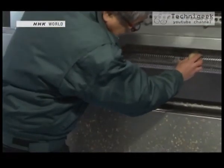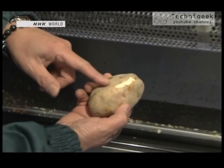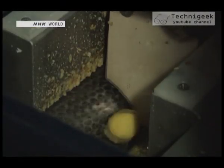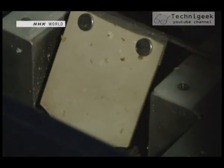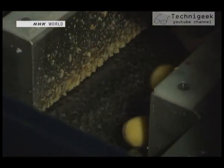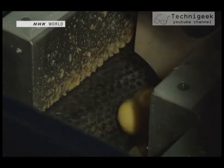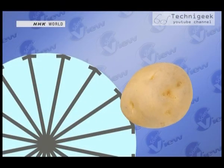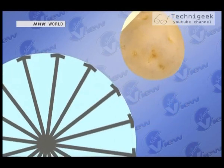Watch carefully. It's peeled there. You see? The secret lies in this 16-sided drum that the potatoes roll around. It peels the skin off evenly. The machine peels the section of potato that first comes in contact with the holes on the drum.